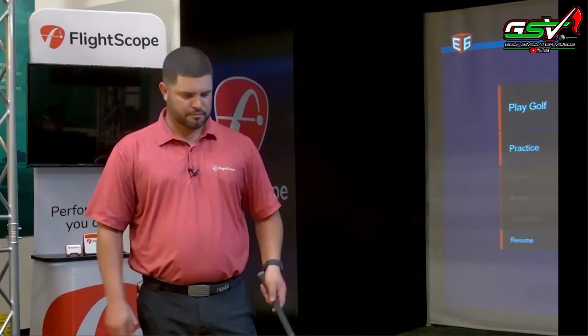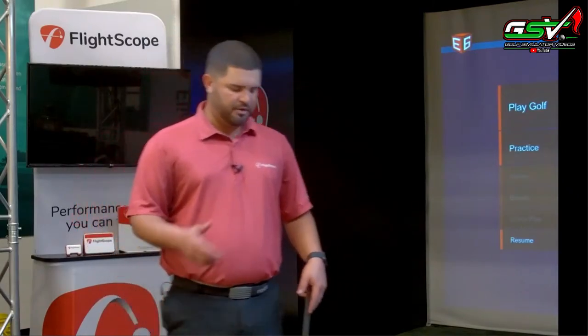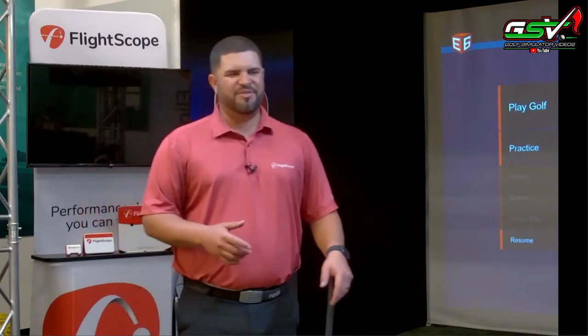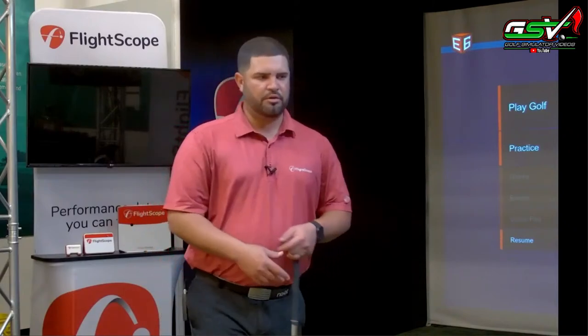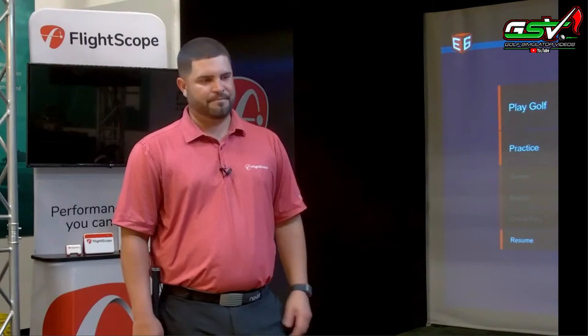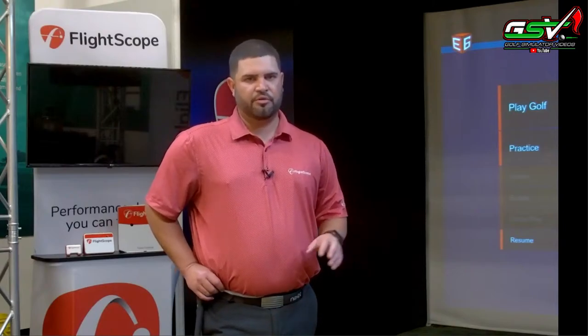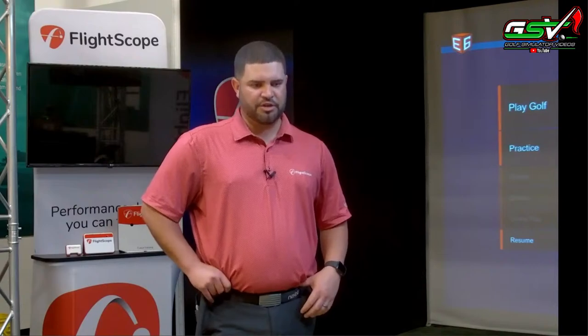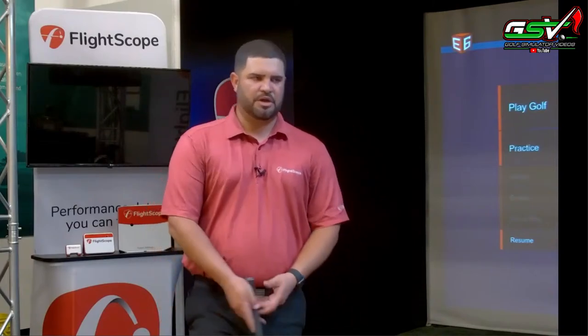Question from Tom: which app would you recommend for club fitting — VX or FS Golf? I'd go VX because of the speed and acceleration profiles. Once you start fitting with that acceleration profile, you almost don't want to fit without it — it gives you confirmation that the product you're putting the player in is what they need. Our development team is also working on merging everything into one central location, so instead of multiple apps you'll have one place for fitting, teaching, skills, or simulation.